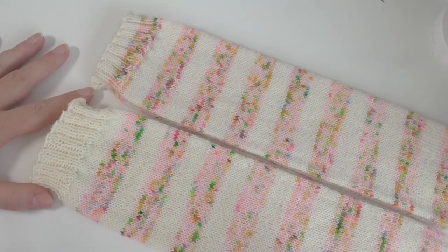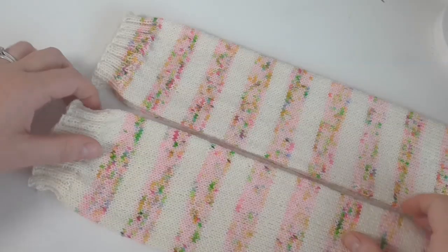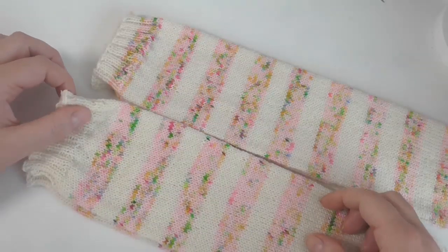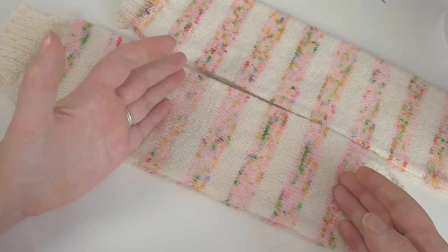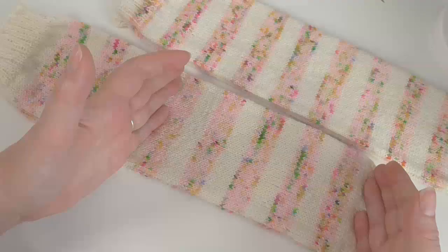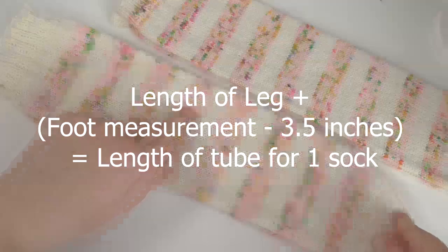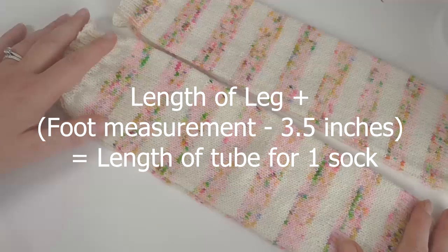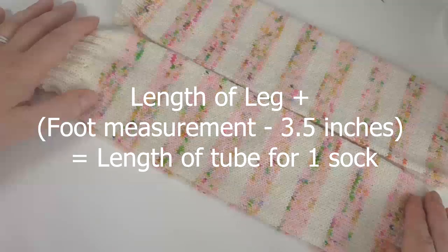In addition to just cutting up your big long sock tube to make two pairs of socks, you can calculate how long you want your socks and how big your tube needs to be just to make one pair. Calculate from the cuff to where the heel is and then the number of inches you want for your foot. The bit of tube you'll need for your foot will be the length of your foot minus three and a half inches. So if my foot is nine and a half inches I would need six inches for the foot, and say I'd like six inches for the leg — if you knit a 12 inch piece that would be enough for one sock. So if you knit a 24 inch tube, that'd be enough for one pair.